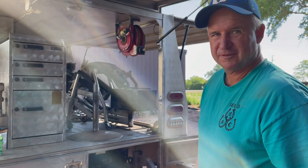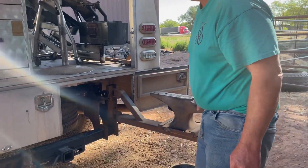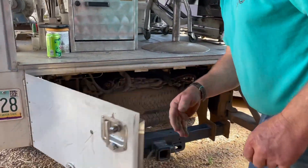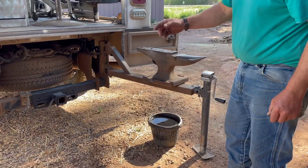This is my farrier truck right here. I've kind of put some stuff up — this is obviously my anvil. It swings up underneath there when I take it off this jack; it swings underneath there.